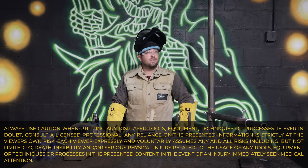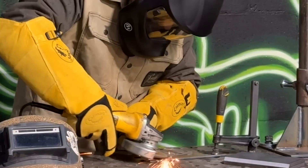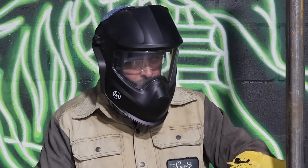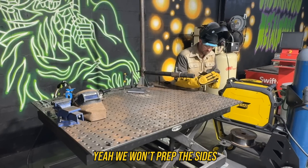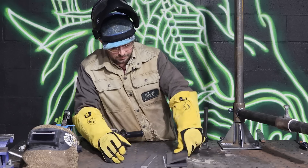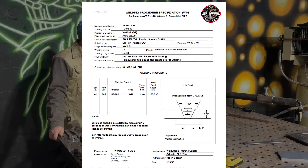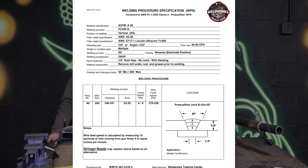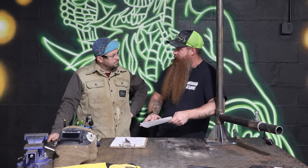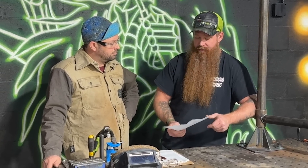I'm going to go ahead and dive into prepping all of this material for my test. So these are the parameters you're going to be working off of today. Your gas is listed, the AWS material specification, classification, type of gas, flow rate, wire feed speed, amps, volts, travel speed — all that good stuff. We also have a bead sequence in here, but you can also use stringer beads as an alternative. Let's go ahead and get your machine set up and make sure you're following within the range of the document.